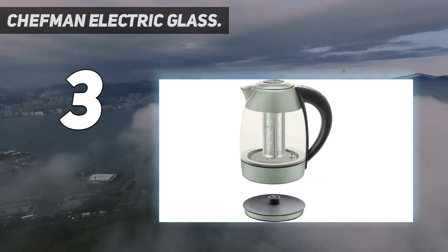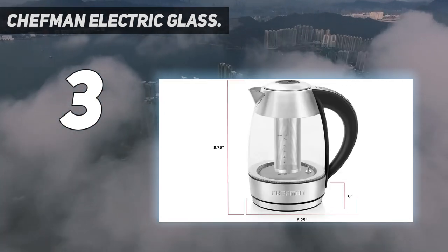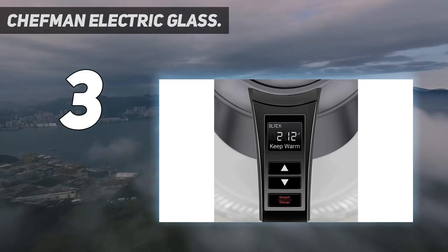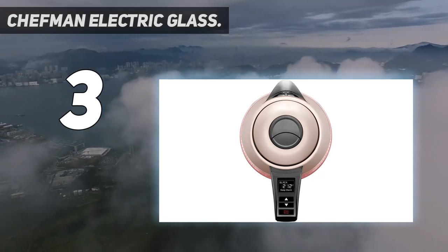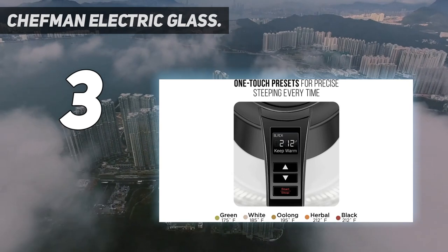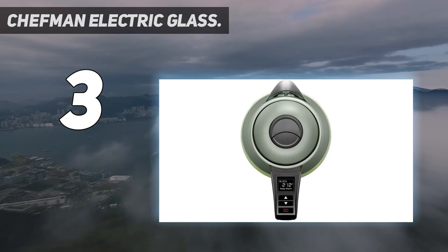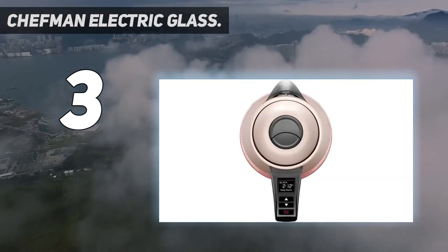It holds 1.8 liters and weighs 3.2 pounds without water. One drawback: due to the power switch and electrical elements, this is not dishwasher safe. It boils water faster than the microwave or stovetop methods — great for making the perfect temperature water for hot tea, coffee, instant oatmeal, baby bottles, and more. The kettle lights up with bright LEDs while boiling so you know when it's complete. You can lift the kettle easily from its base for cordless filling at the sink and graceful pouring without the hassle of a power cord. It can also be returned to its power source from any direction, great for right and left-handed users.